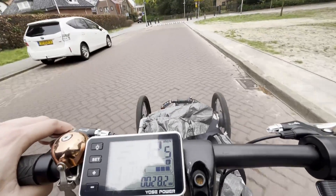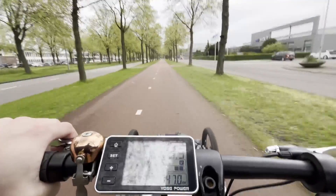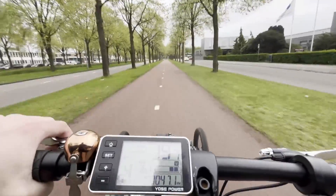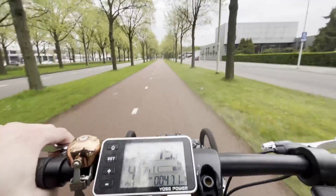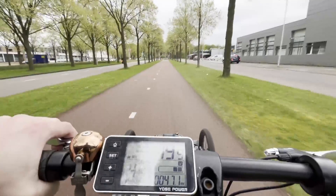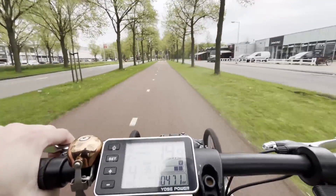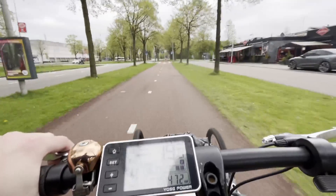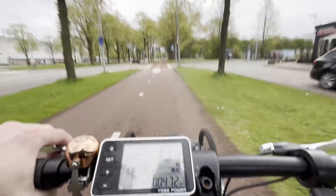It feels all right for now. I'm arriving in Amsterdam with seven more kilometers to go and I have two bars on the energy meter — looks like I'm going to arrive with some energy, which is good. I've been riding the whole time at assistance level four, which means I'm not doing any force whatsoever with the pedals. Looks good so far.